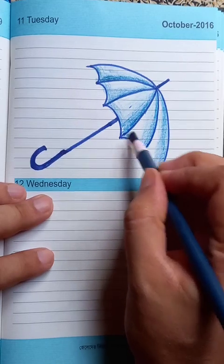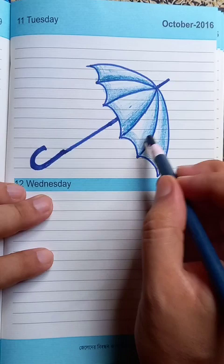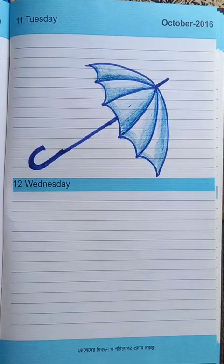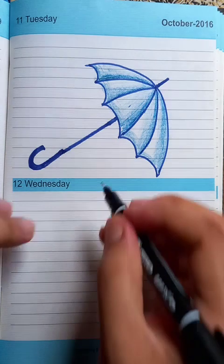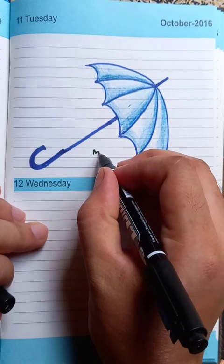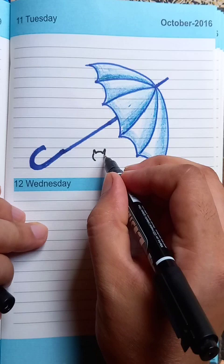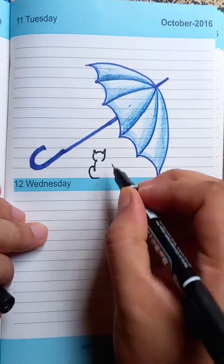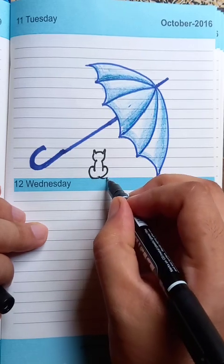The umbrella is complete. Now we're going to draw a cat under it. Let's put the bold outline. For the cat we're going to put two ears and a face. The head shape goes like this and we draw a curved line on the outer direction.